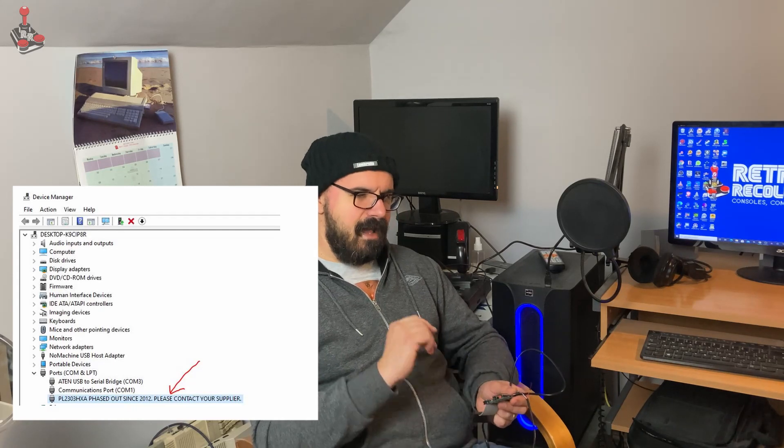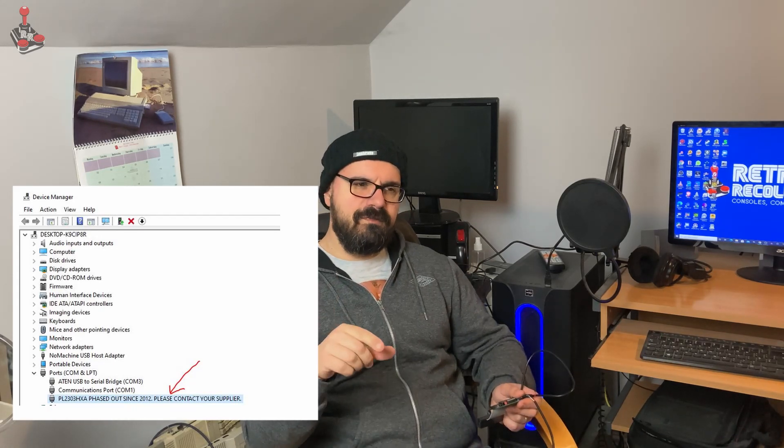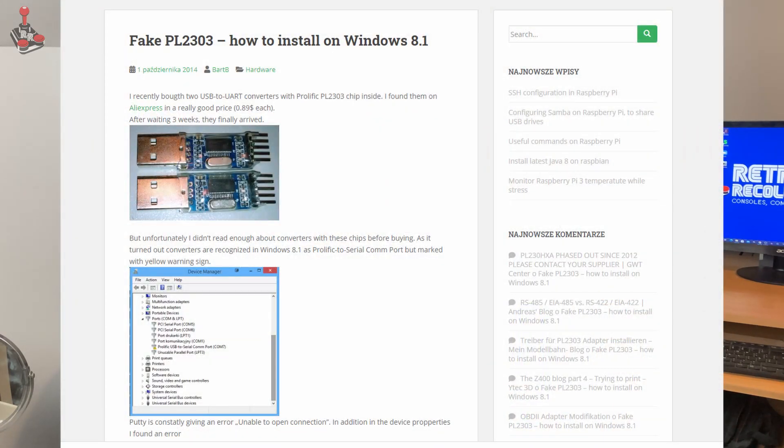The main problem I'm having, although I got it to work once, is that the Windows 10 driver for the serial adapter is trying to tell me it's no longer supported. I did a bit of research and found a website where you can roll back the driver to a 2008 driver, which is supposed to work. I did this and it worked briefly, but ever since then I haven't been able to get it to work, despite spending hours restarting and reloading everything.